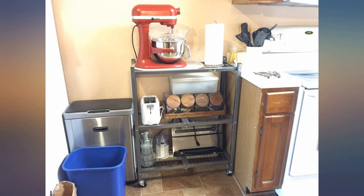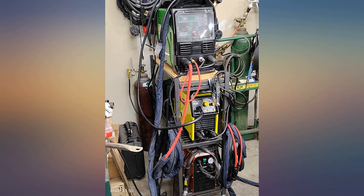It's heavy-duty enough to hold both welders and a plasma cutter. The casters are good for a concrete floor. Overall I'm happy with this purchase.